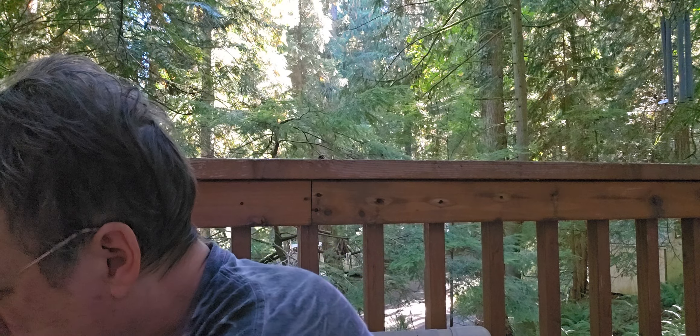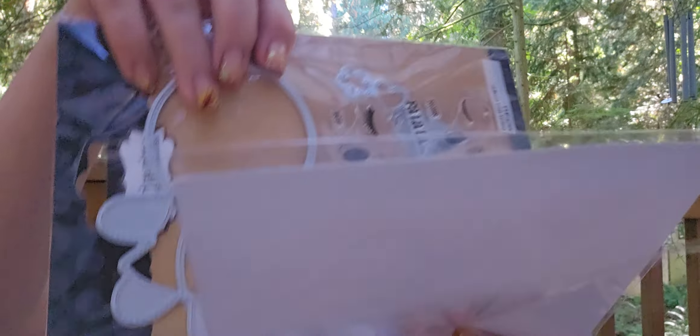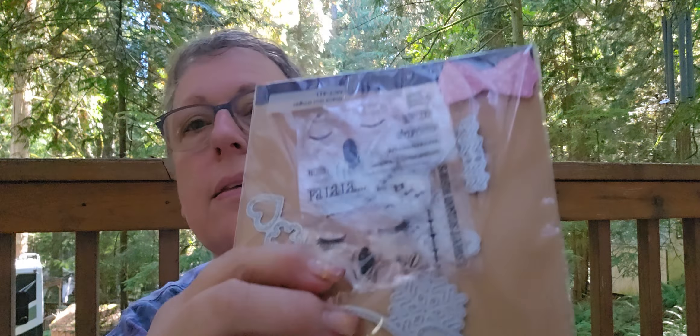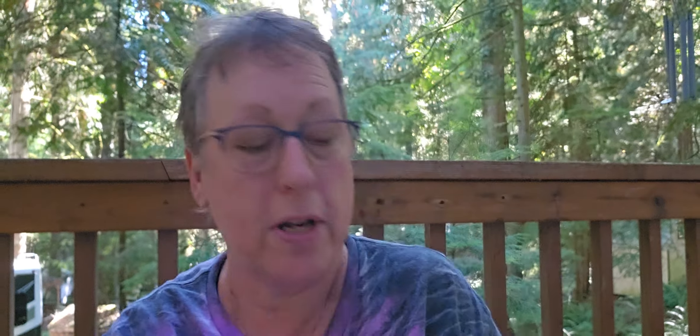So they shouldn't be dive bombing me. I got to play with my new My Creative Time items. I made the girl Gingy and I used the wand for her and these eyelashes — she's singing. I felt like she almost looked like she was yawning.